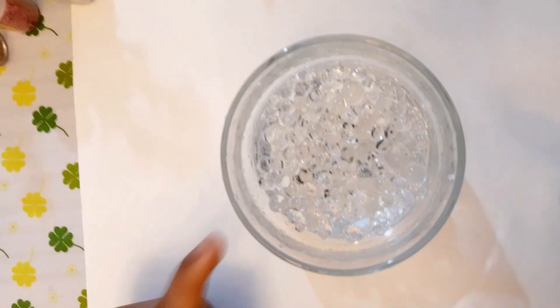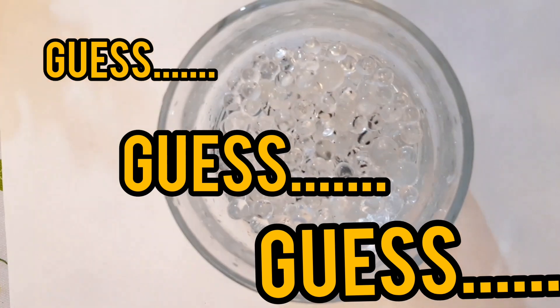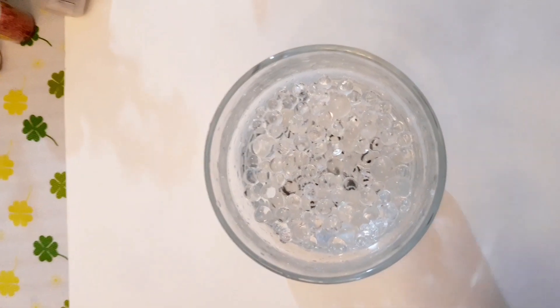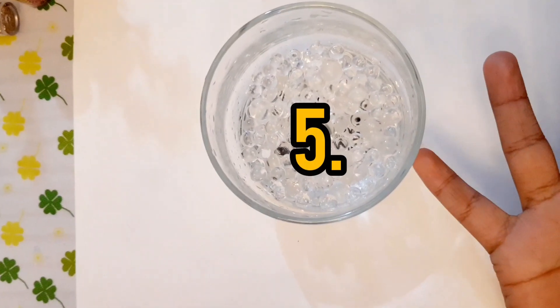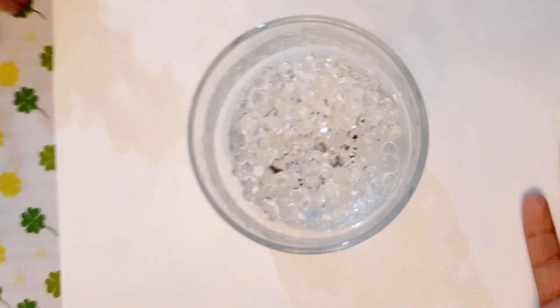So that was our first trick. Do you want to see another magic trick with orbis? Come closer. Can you read the word behind the orbis? I cannot guess it — let's pour some water. But before we do, let me give you time to guess. One, two, three, four, five — your time is up! Please message me in the comment box with your answer.